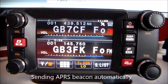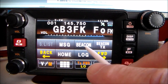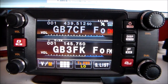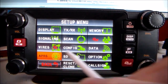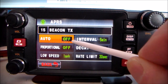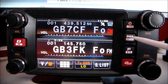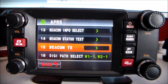Sending the APRS beacon automatically: press the F key momentarily, touch Beacon, and touch Beacon again. You'll see a little round icon appear — that's beacon on or beacon off. You can also go into settings: hold down Display, go to APRS, select number 15 — Beacon TX Auto — and switch it on or off from there.